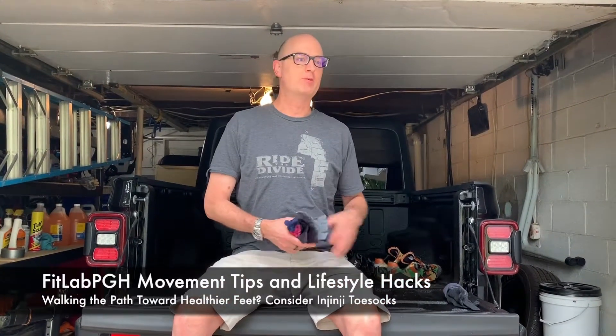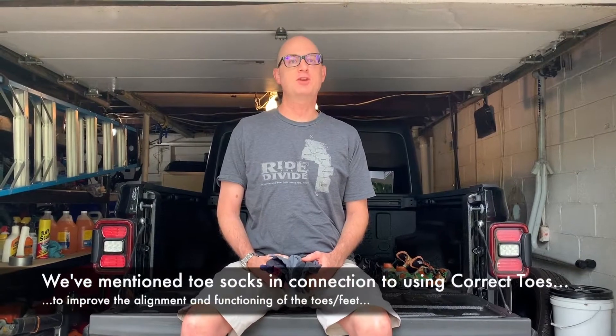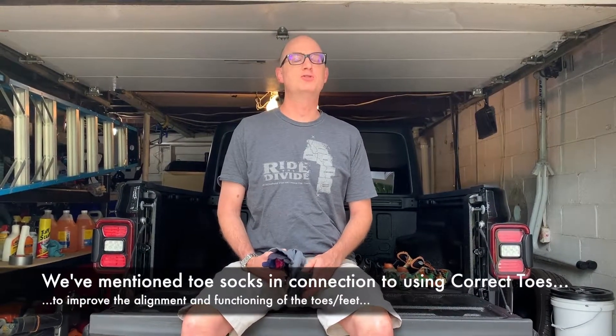FitLab PGH back with a movement tip lifestyle hack. You've heard us talk about toe socks and gingy toe socks before. One of the things to remember about toe socks or any other types of socks is there are different thicknesses and different materials, so know what you like.